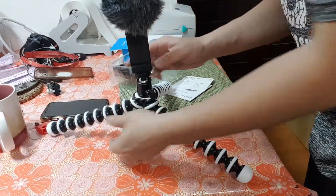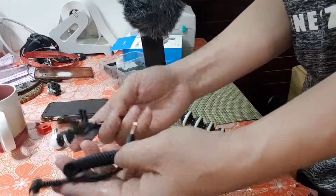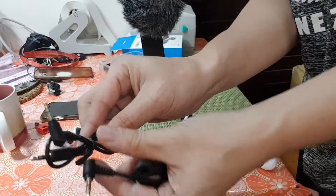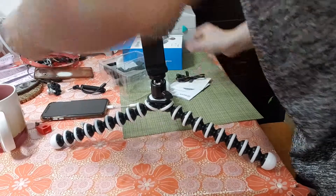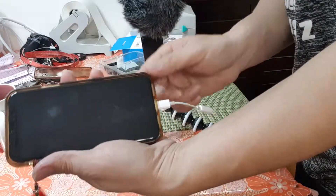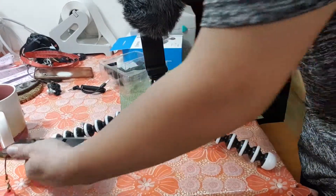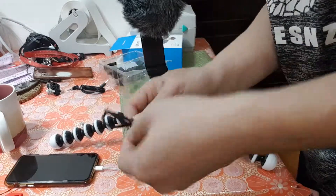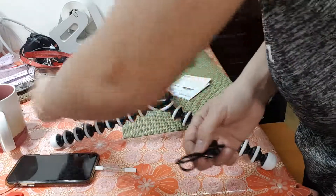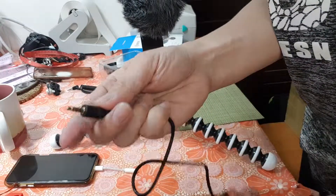In your package you have two cables: this one for cell phone, this one for camera. Right now I use my iPhone, so you need the adapter — iPhone to 3.5 millimeter.